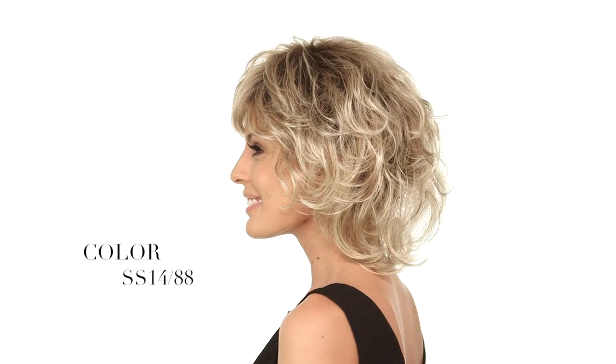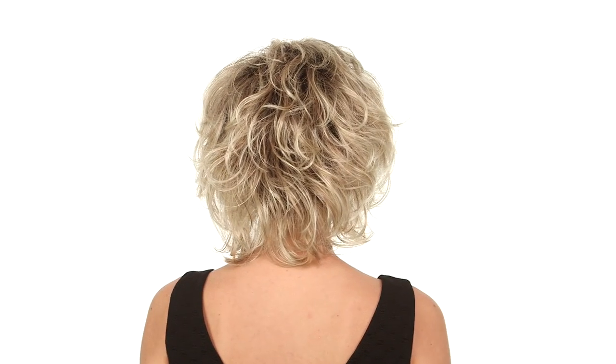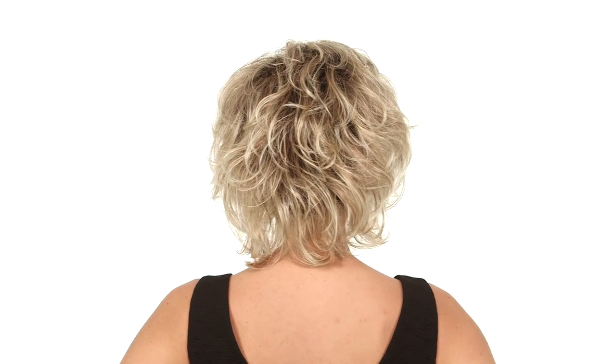Salsa by Raquel Welch has layers, volume, and soft flips at the ends. The bang can be worn off to the side or forward. The color here is SS14-88, which has a darker root with lighter golden blonde highlights and platinum blonde highlights throughout.